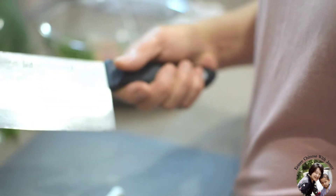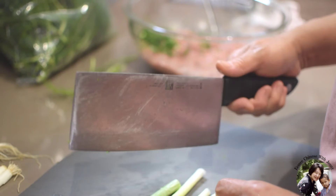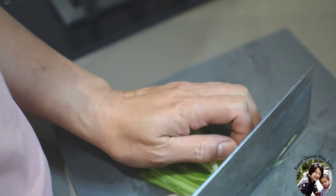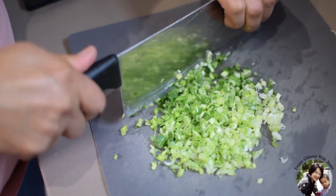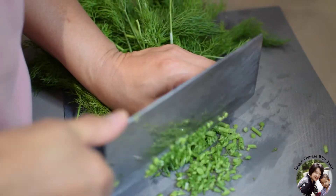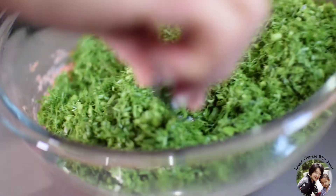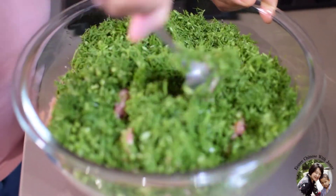A bit of spring onion. If you notice, I'm using this big Chinese knife. Someone may be scared of it, but I find it much easier and faster. Don't stick out your fingers or nails — use your knuckles against the knife. Together it's about 300 grams. Finely chop them. Right before I make the meat bun, I mix these vegetables and the meat together.